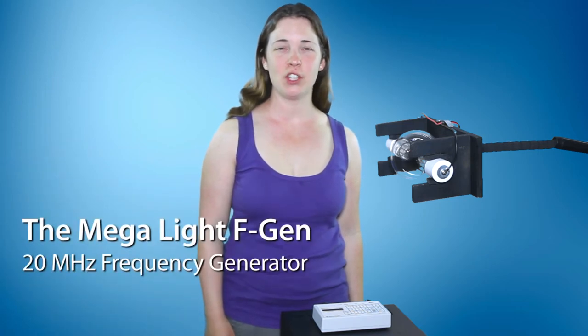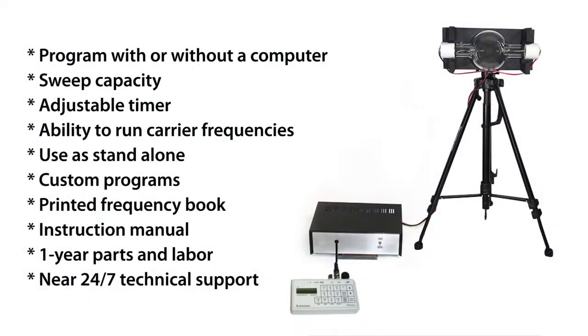This is the Megalight FGen. It's a 20 megahertz frequency generator. You can program it with or without a computer. It's got sweep capacity, an adjustable timer, and the ability to run carrier frequencies. You can use it as a standalone and it has custom programs.